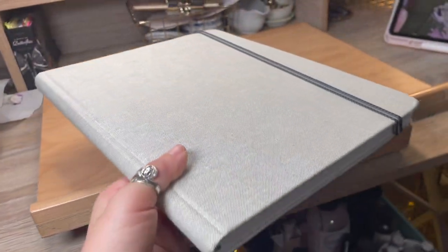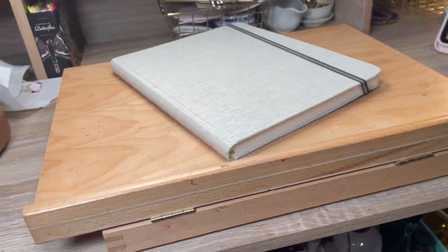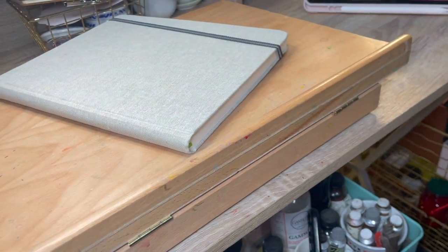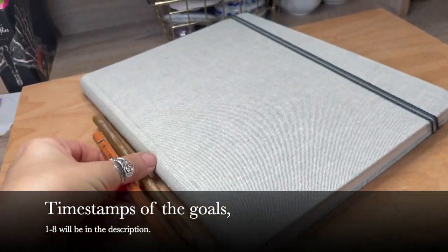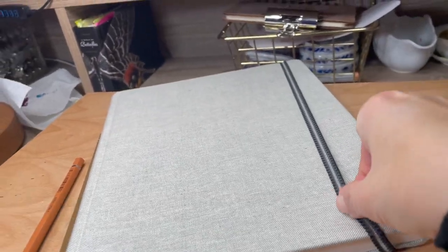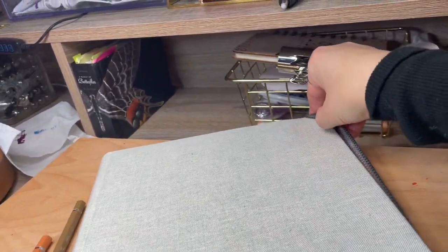I would like to share some goals that I intend to achieve this year. I'm sharing these because maybe someone will find it helpful. If you would like to share, please share some of yours — we all can learn from each other. I am actually moving into a new sketchbook today, so this is the start of the sketchbook, and I'll leave the information in the description.